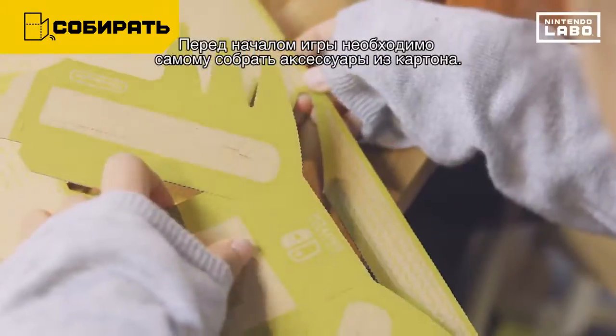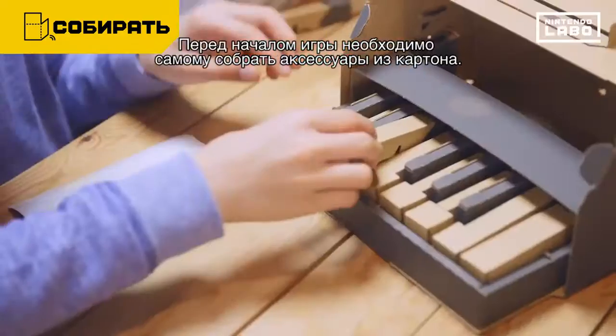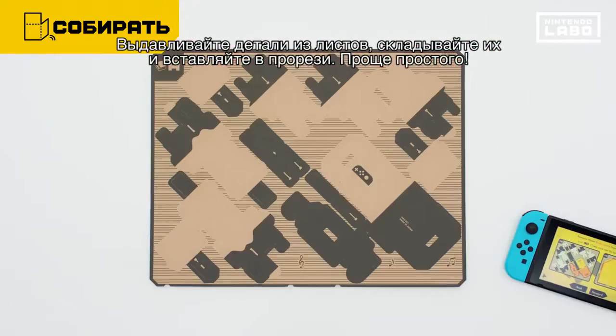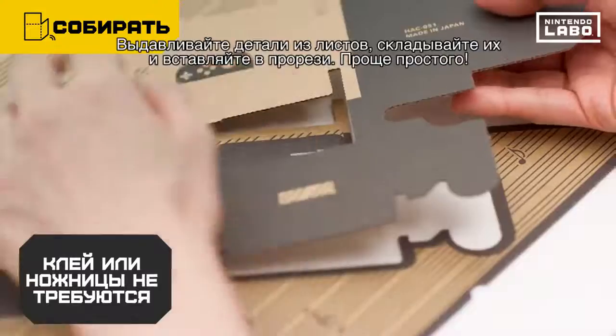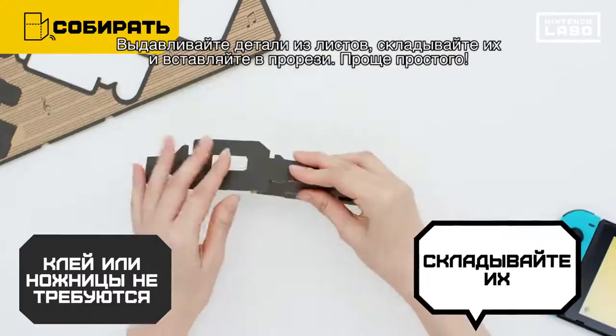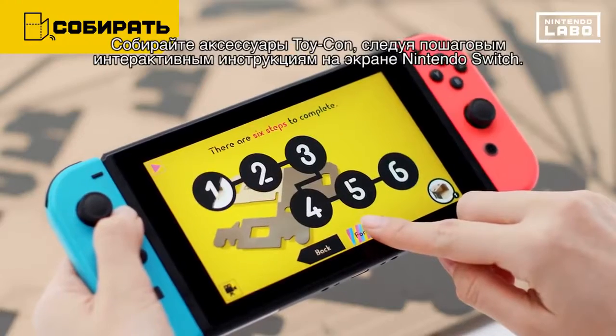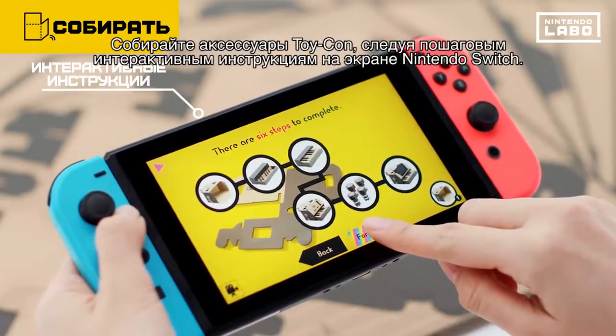Before you start playing, you'll first make creations out of the cardboard sheet. Pop the parts out from the sheet, fold them and slot in the tabs. Simple. Follow the interactive instructions on your Nintendo Switch system to assemble it, step by step.